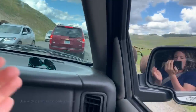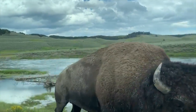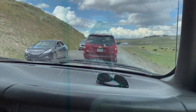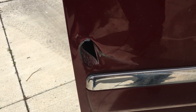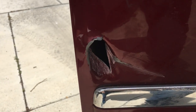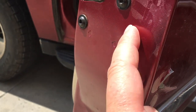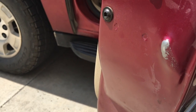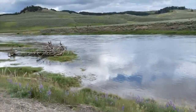Oh my gosh, oh my gosh. So right here you can see where the American bison in Yellowstone thrust its horn up and through my door, puncturing it. And on the inside right here you can see how it actually pressed the metal out, and it's in the shape of the tip of its horn.